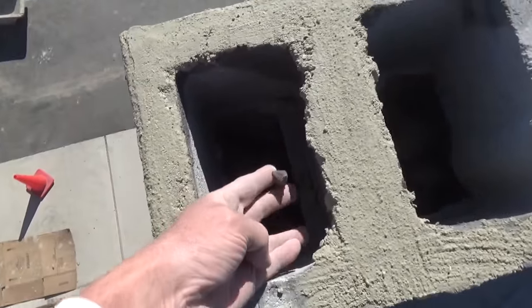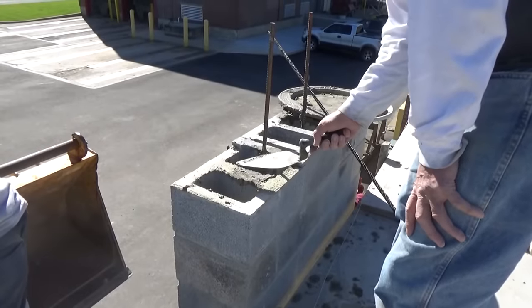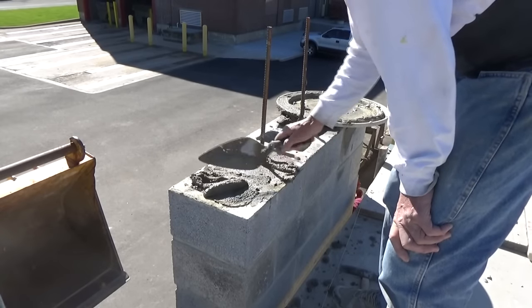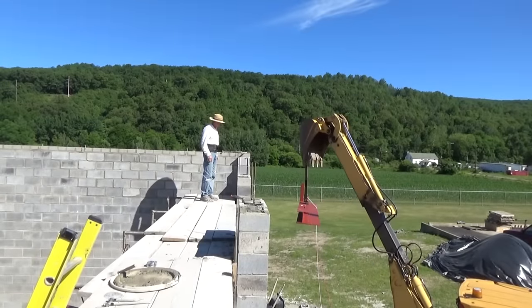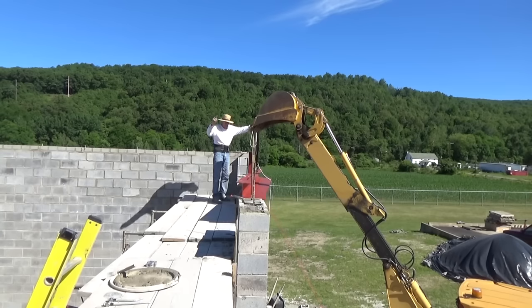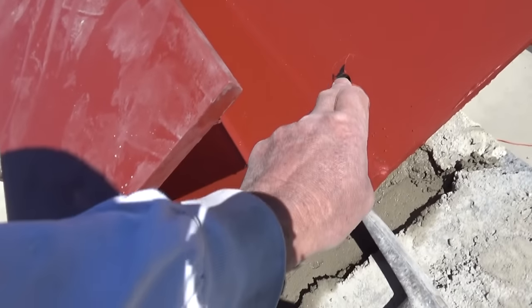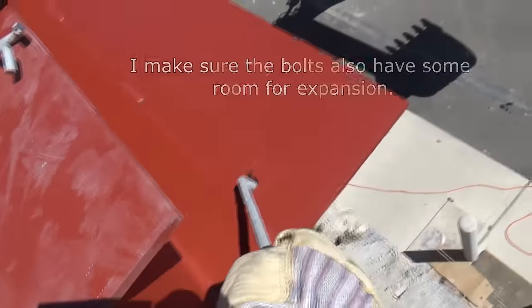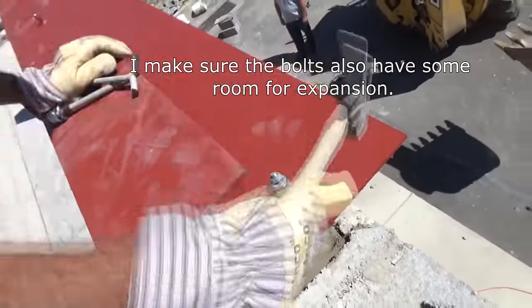We're gonna put our iron rods down in here and fill them solid up to the top. The bolts have to be filled in, so we're filling in the hole — that's it, we're filled right in there. Here's the bolt, here's the hole, and because the cement is wet, we push the bolt right into that wet cement just like that. That's gonna hold it in there.